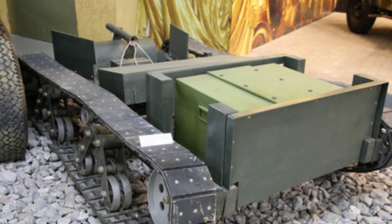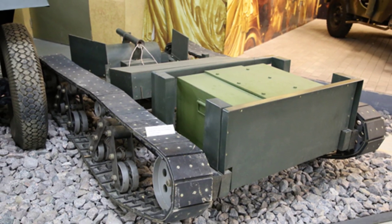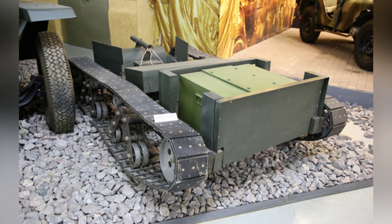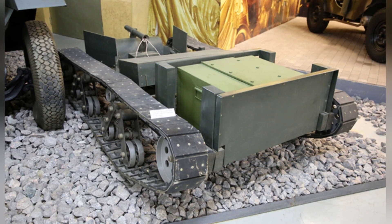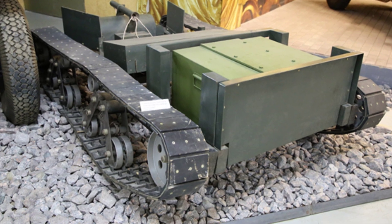During World War II, the German army equipped the Goliath remote-controlled weapon, which was like a remote-controlled small tank used to carry out anti-tank and anti-fortification tasks. What many people don't know is that there was another country that equipped a similar weapon during World War II, and that was the Soviet Union's land torpedo ET-1627.